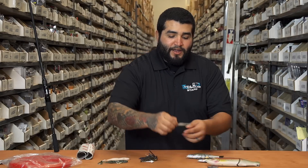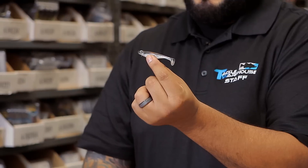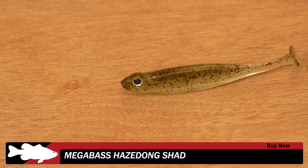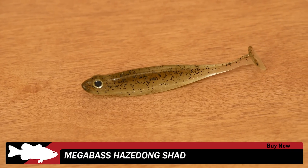Got another new one from Megabass — this is their Haze Dong Shad. Little guy for little finesse techniques. I think this would be pretty good on an A-Rig, light jig head, light line, spinning tackle, anytime the fish are really finicky. Be sure to check these out — I think they're going to be a pretty good addition to your finesse swimbait arsenal.